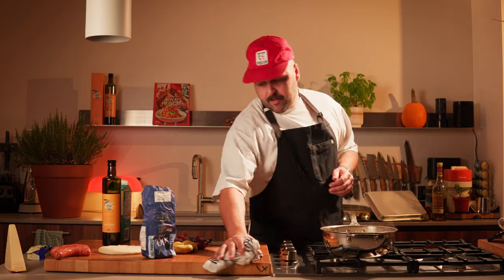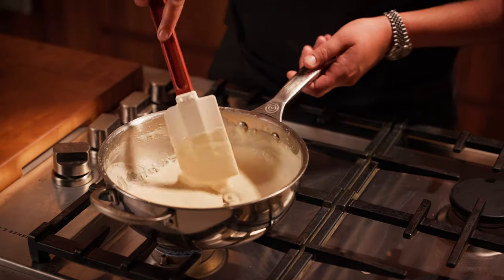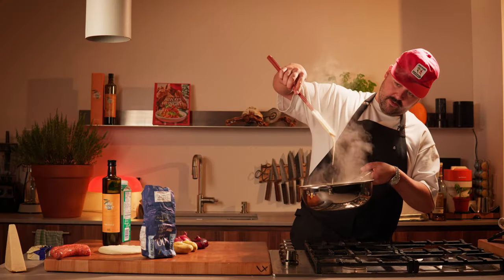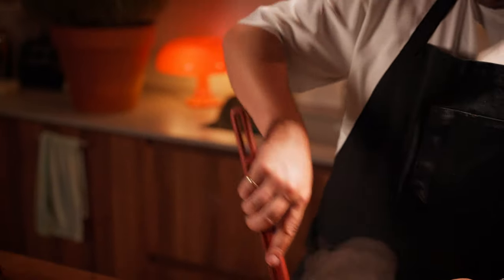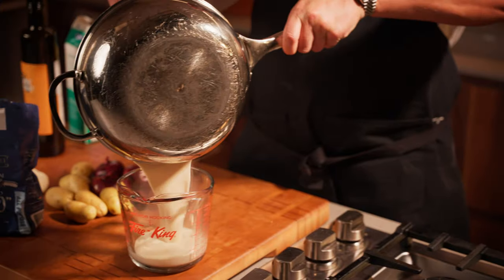Sometimes it'll become a bit lumpy, but I have a trick for that. You want to bring this to a simmer to cook out the flour. When you see some bubbles, your bechamel is good to go. There are some lumps in there — I can see it — but we're going to fix it. So we're going to transfer this into a container like this.